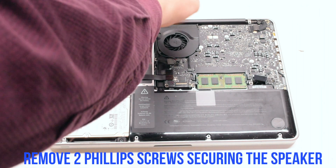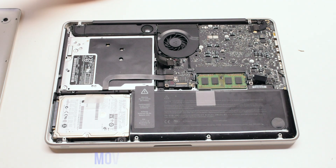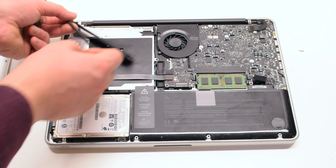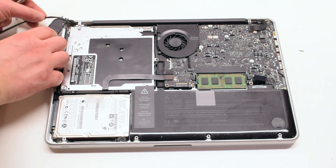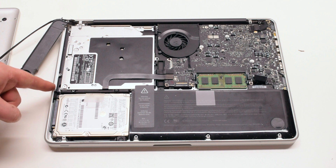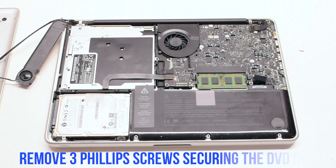Remove the two Phillips head screws securing the speaker — there is one on each side. Move the speaker to the side. You can now remove the 3 Phillips head screws that are securing the DVD drive.